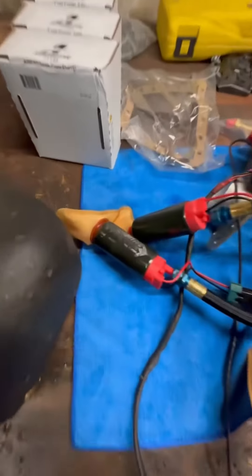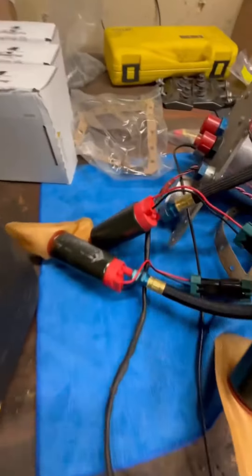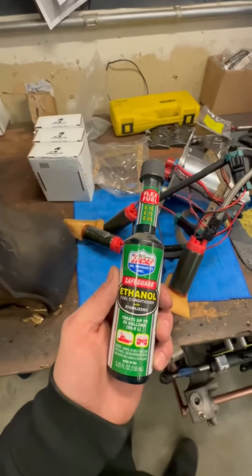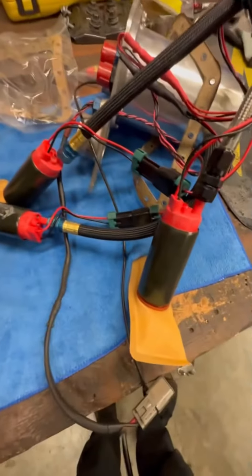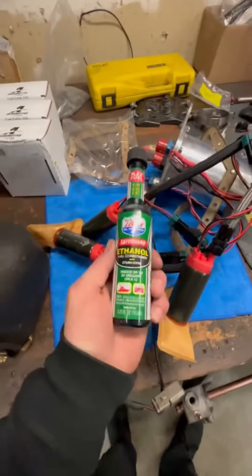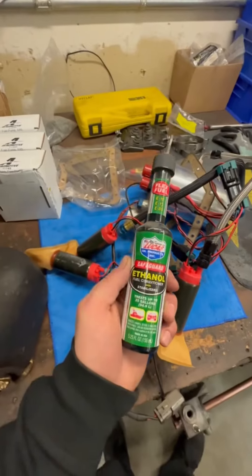Something pretty amazing is how good these pumps look — not corroded, not everything anyway. That has a lot to do with the additive. Before I was using this, injectors were acting up and fuel pumps were crispy and chalky looking. This is really life-changing. If you run ethanol, make sure you use some of this.